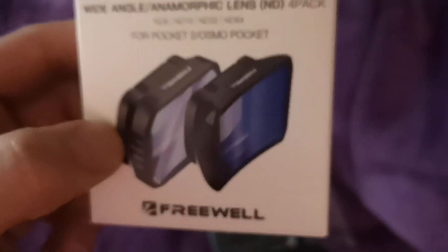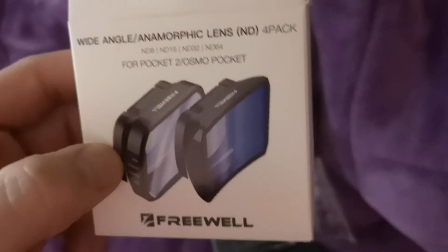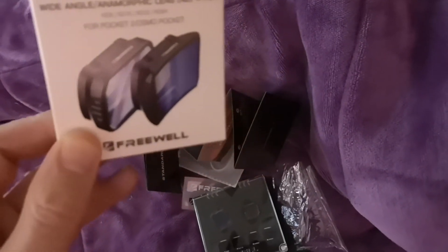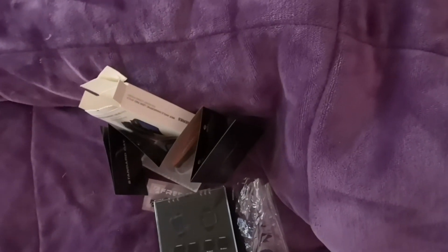I didn't want to get the original DJI Pocket ND filter set because you couldn't use it with the wide angle, which is kind of ridiculous. With this set you get the extra anamorphic lens, and the ND filters pop onto the wide-angle lenses. Thanks for watching guys, see you next time.